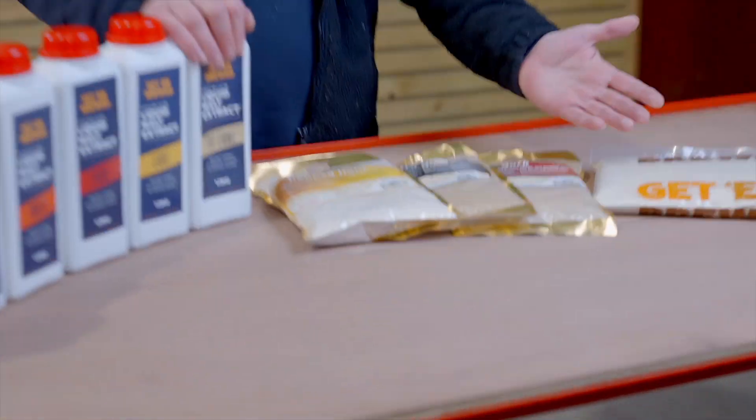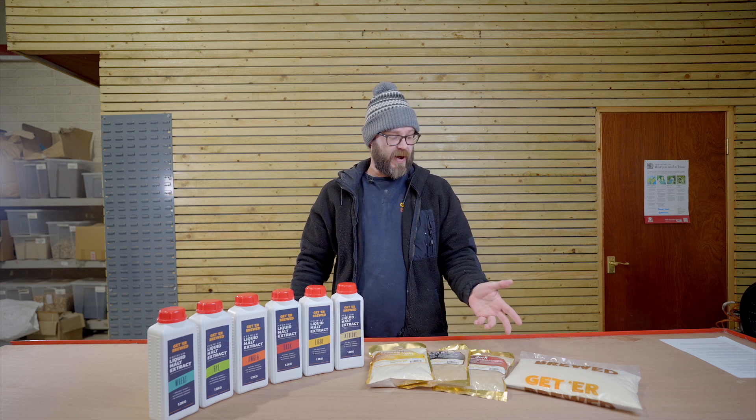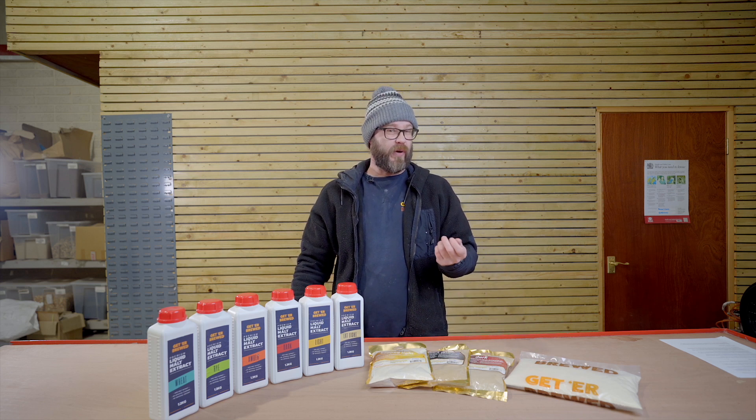The dry malt extract is pretty much what it says — it's dry. The way they make dry malt extract is they take liquid malt extract and pretty much dehydrate it, so essentially they are the same product. The texture of your dry malt extract is pretty much like Horlicks — very dry, quite a fine powder.